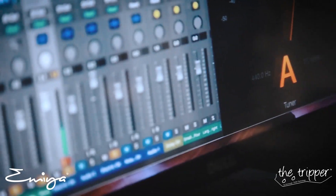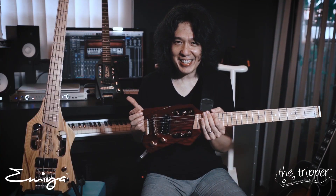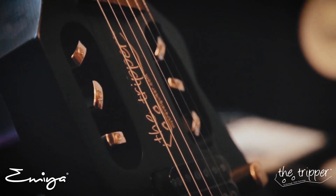Hello, hi! I'm Eddie Cradle and today is a good day for me. I've got a chance to try this small traveller's guitar — it's called the Tripper.